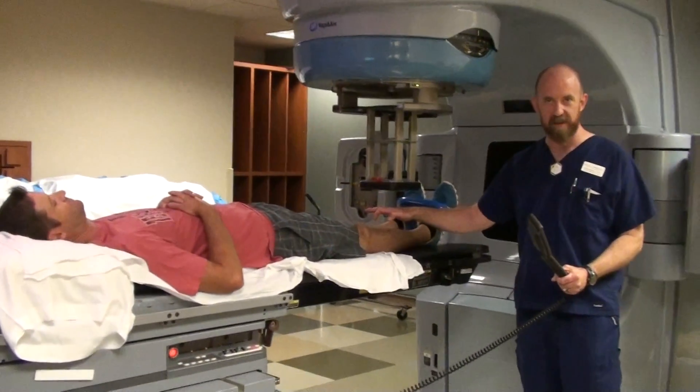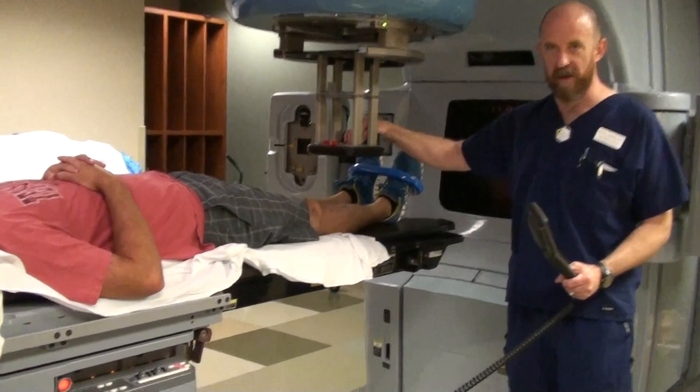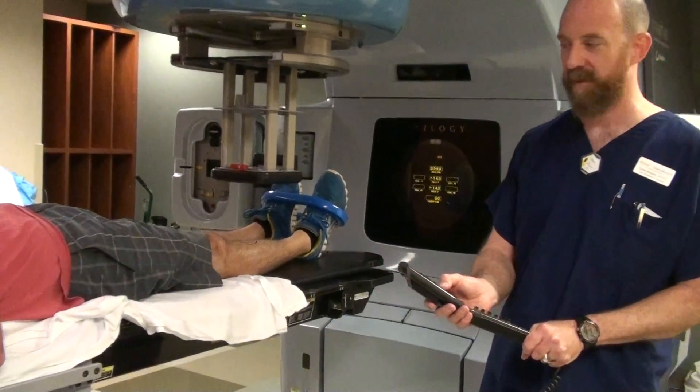You're going to have some marks on the patient's skin, an electron shape, and you're just going to line them up. You're going to have the light field and the circle line up together. One's a little bigger than the other right now simply because of divergence.